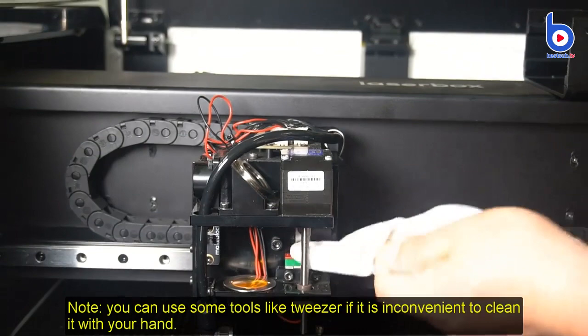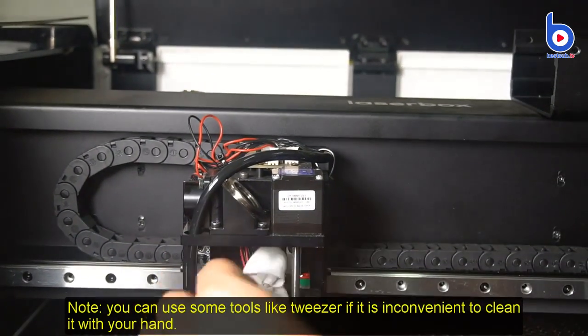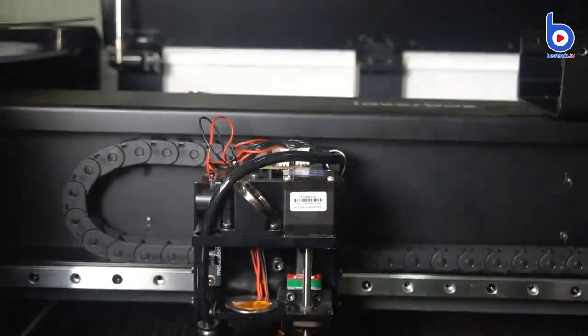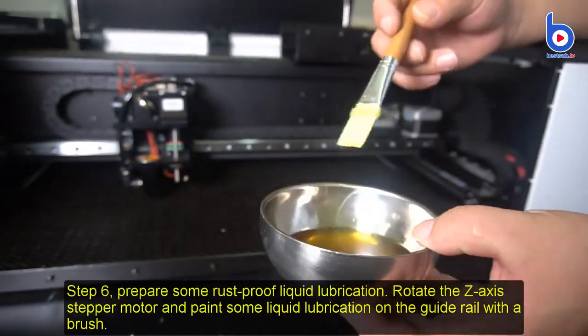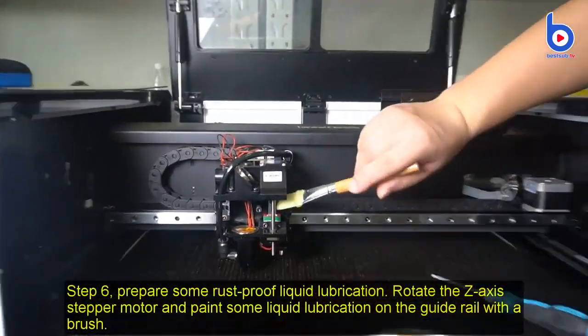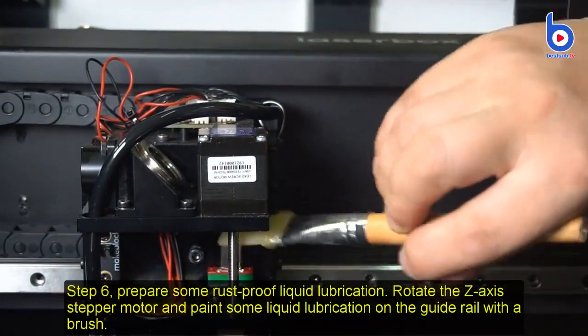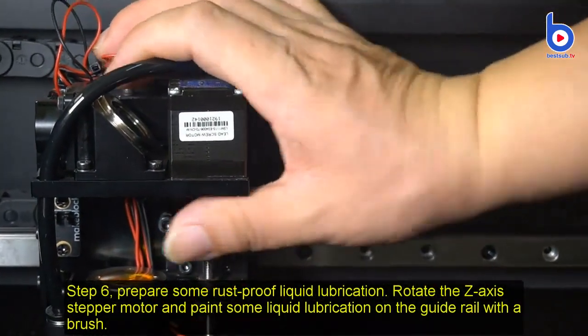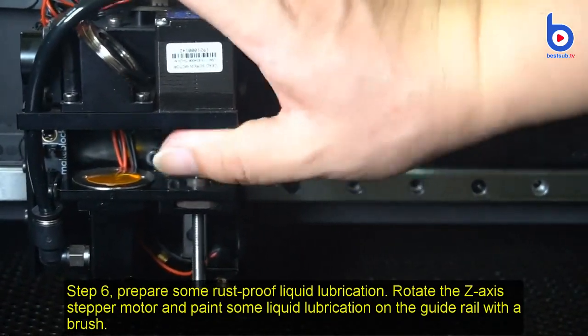Step 6: You can use some tools like tweezers if it is inconvenient to clean by hand. Prepare some rust-proof liquid lubrication. Step 7: Rotate the Z-axis step module and paint some liquid lubrication on the guide rail with the brush.